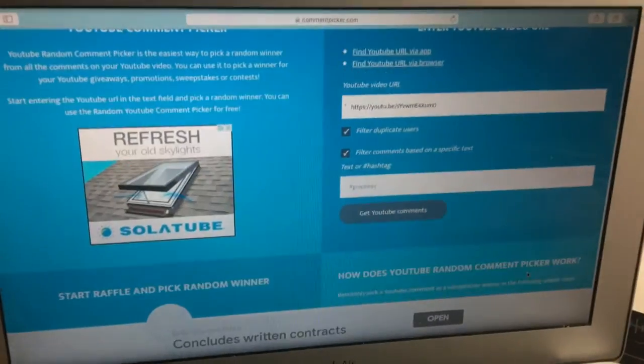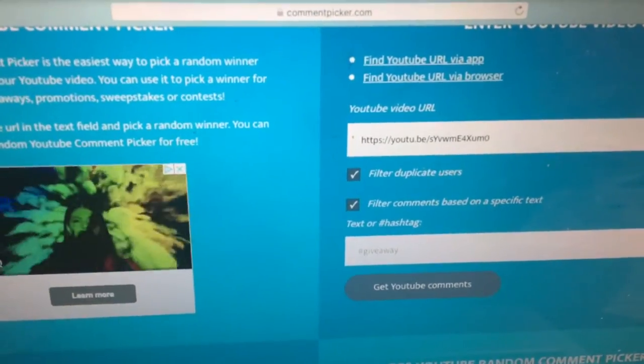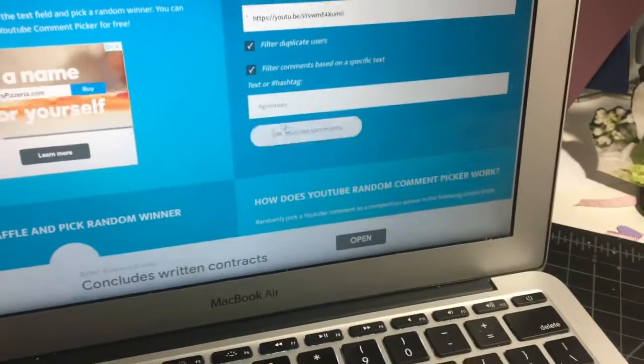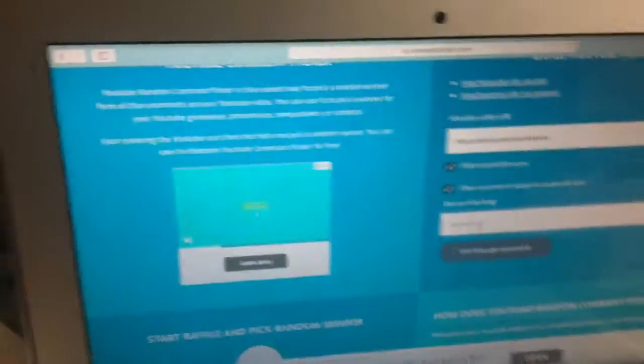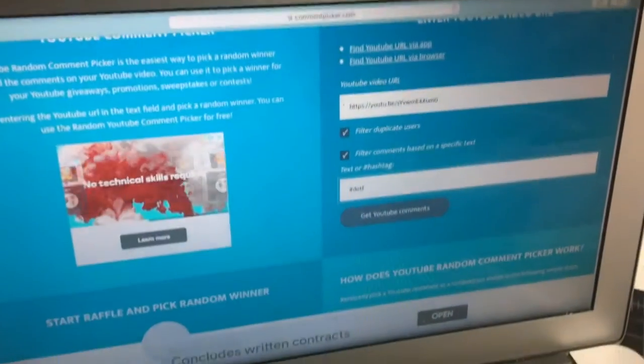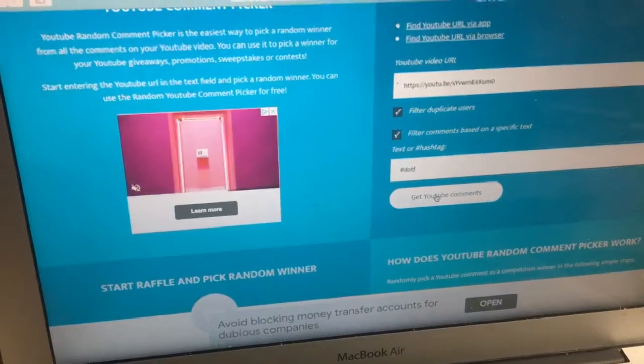So let us go over to the random comment picker. As you can see I've already put in the video URL. And now I'm going to put in hashtag Down on the Farm. So I will get the comments.